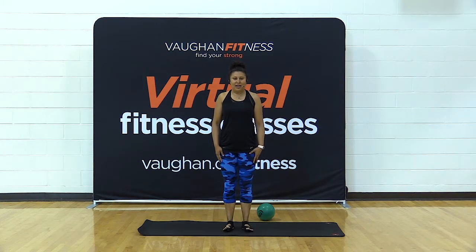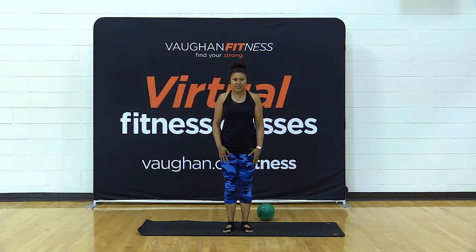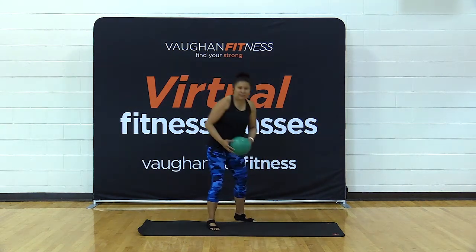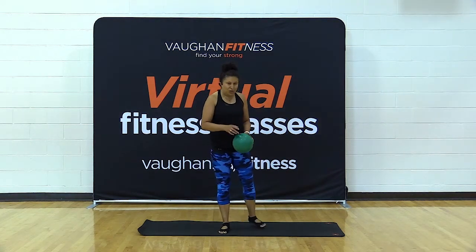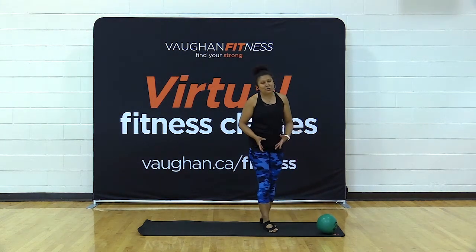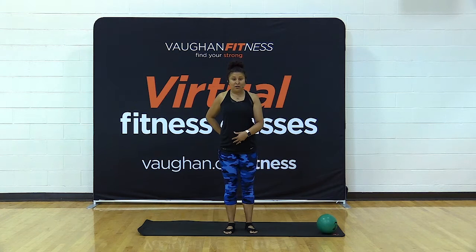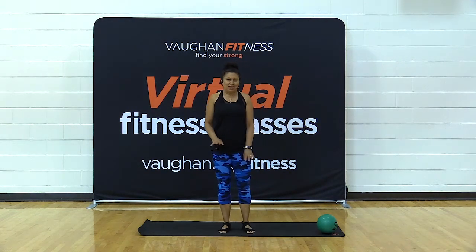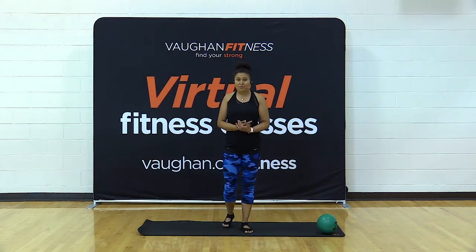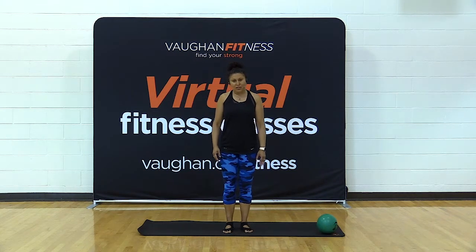Hi everyone, my name is PJ and I'm a fitness instructor with the city of Vaughan. We're going to do a 40 to 45 minute Pilates class today using a mat and a ball — a small Pilates ball if you have it. If you don't, that's perfectly okay; you can use a throw cushion or a pillow. In some exercises you can use a yoga block, but I wouldn't recommend it, especially when we put it underneath your lower back. You can do all the exercises without the ball if you have nothing to use.